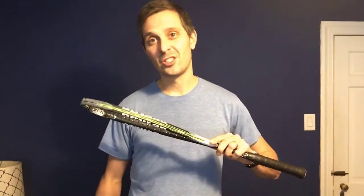Hey, it's Pierre. I'm here in Squash Source World Headquarters with a new review and demonstration slash stroke explanation of how I'm measuring racket stiffness.